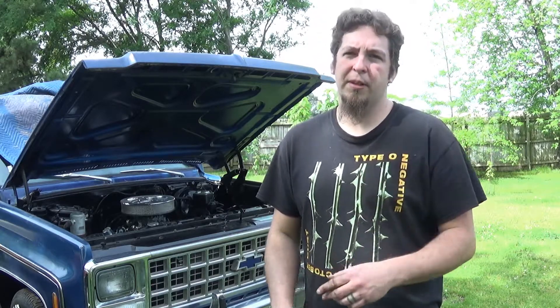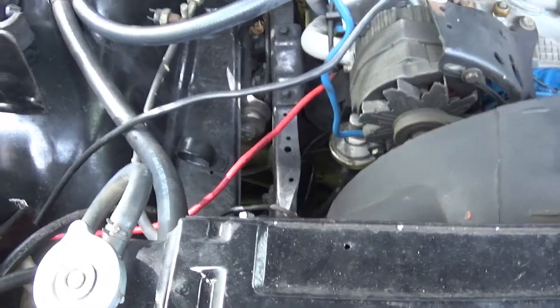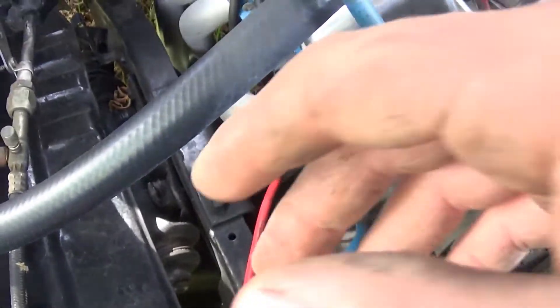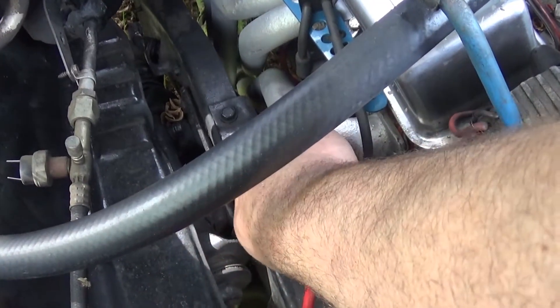Hello and welcome back. Today I'm going to be showing you something to watch for after you add headers on your C10 that can affect your safety and performance. This one's more stock than the other one I have — I've already added the headers on that one.